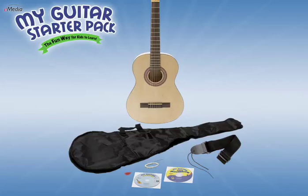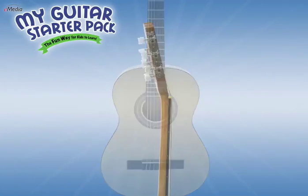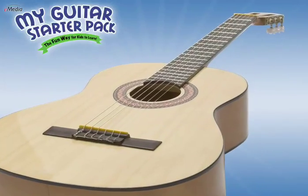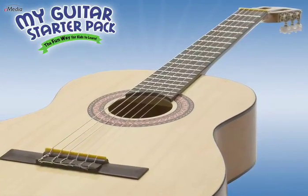The budding young musician gets a durable, high-quality, three-quarter size acoustic guitar, sized just right for small hands and fingers. The guitar is fitted with nylon strings to make playing easier.